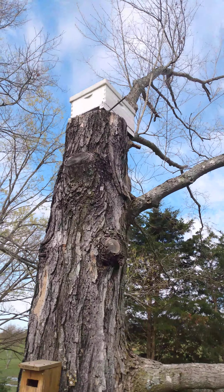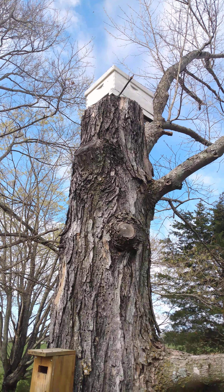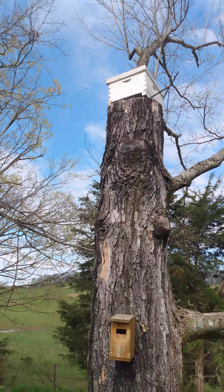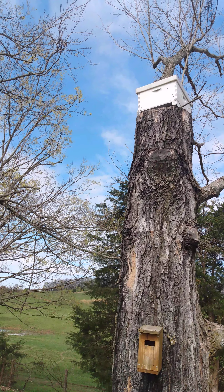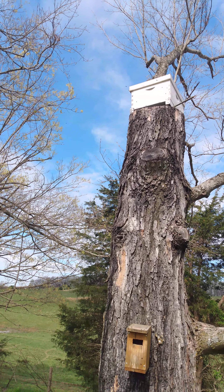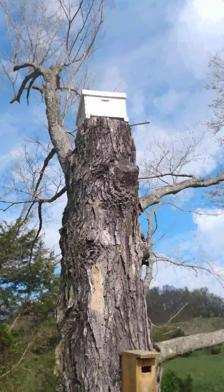I just took an old hive box. I put in — I think that one's got maybe three frames of comb, and then I put a frame that had comb on it but there wasn't any honey. So I took some old honey that I had in a jar, poured it all over the comb, sprayed some lemongrass oil in it, and just left it up there.